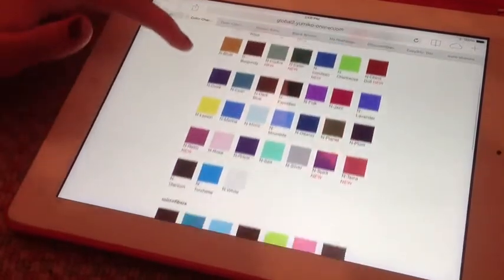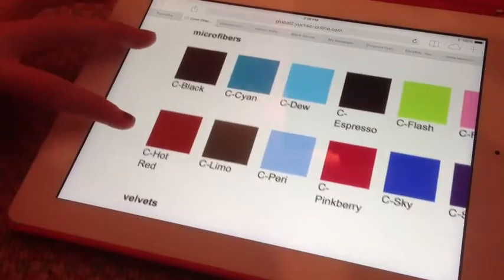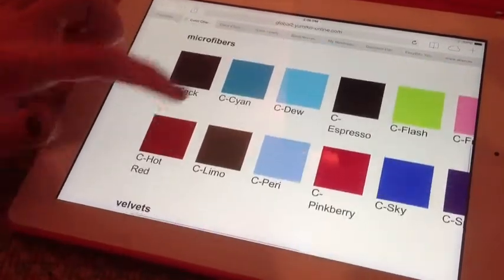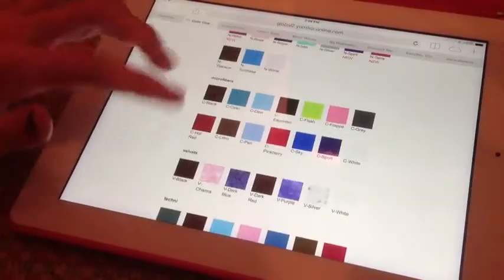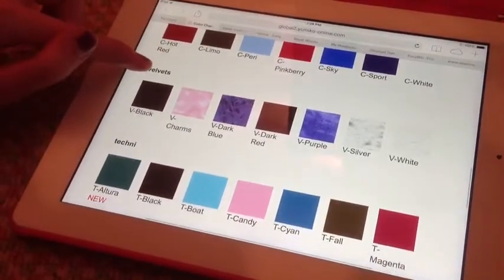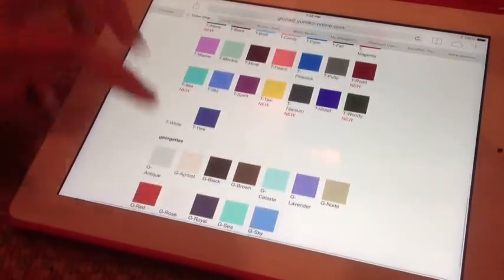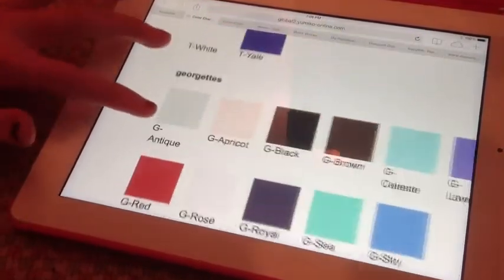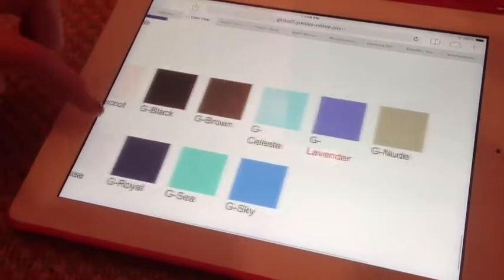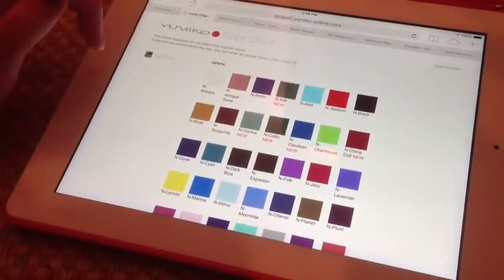I scrolled in on Nylon and here are all the colors you can choose from for Nylon fabric. Same with Microfibers — those are the colors you can get for Microfiber. Same with Velvet and Techni as well — those are those colors. And then there's also Georgette.